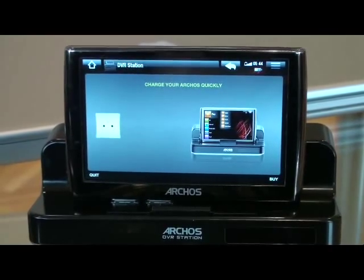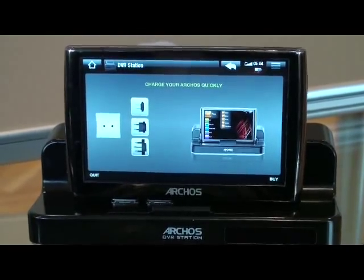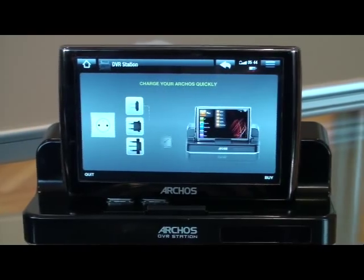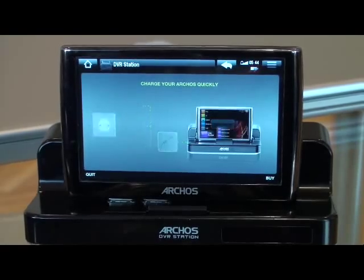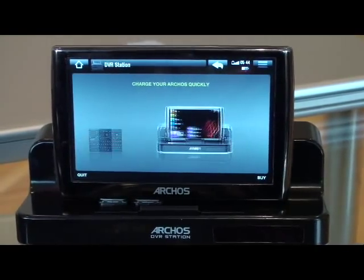If you want to find out more about this accessory as well as the actual media player, don't forget to click the link on the right hand side of this video in the description. Thank you very much — this is Nathan Simon, 8K Capital Pleasures.